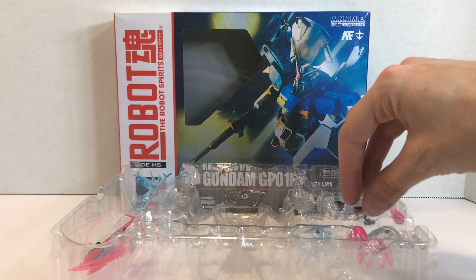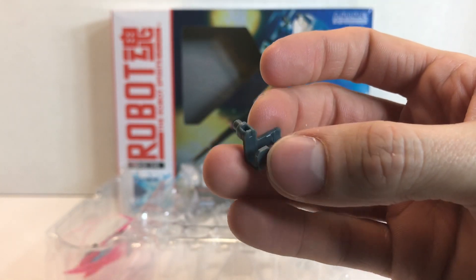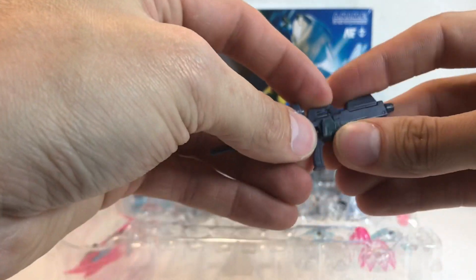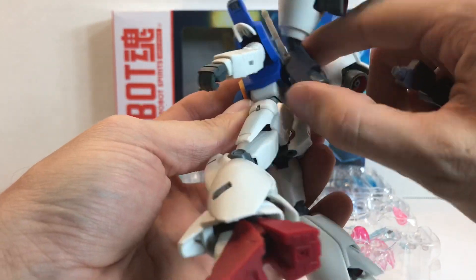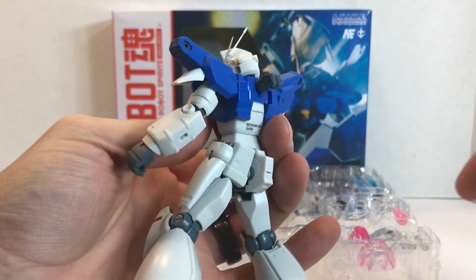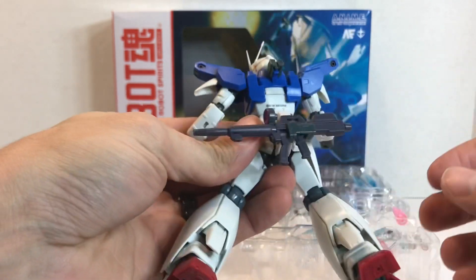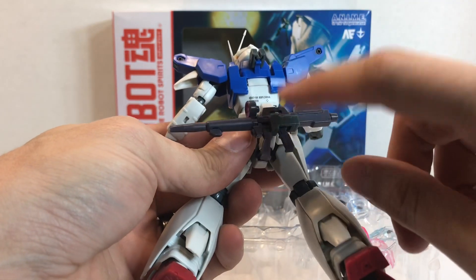And lastly here, you have the storage piece for the beam rifle — same one that the other GP-01 release comes with. With the peg facing away from you and the rifle facing that way, it just drops right in. The backpack is actually completely removable if you pull on it — you're not breaking anything. Then you can just plug it right in. It stores pretty well and is secure — not rattling around or anything. Really good piece.